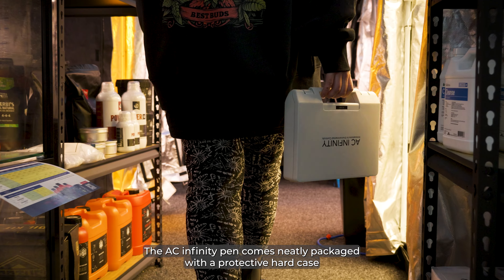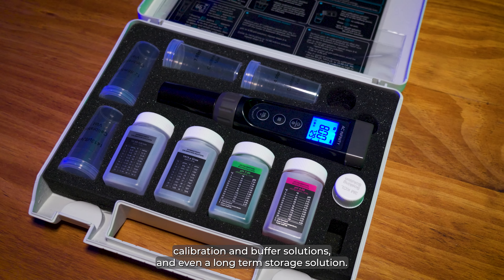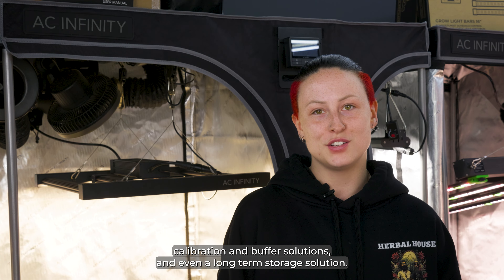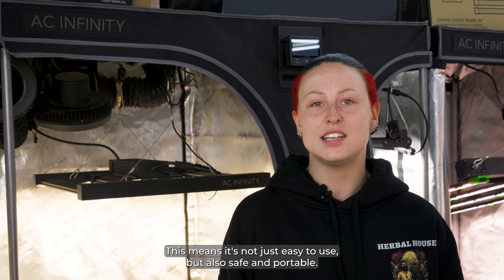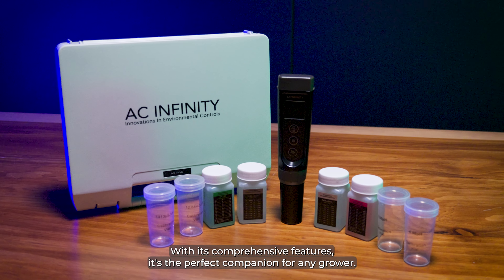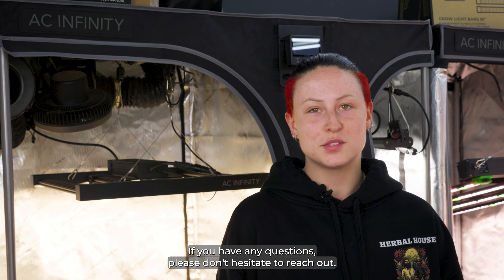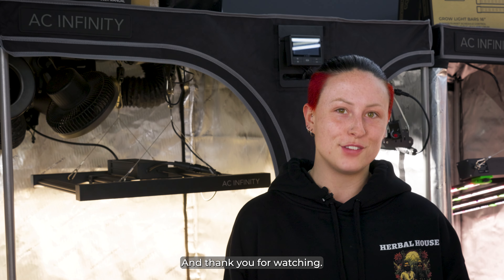The AC Infinity Pen comes neatly packaged with a protective hard case, calibration and buffer solutions, and even a long-term storage solution. This means it's not just easy to use, but also safe and portable. With its comprehensive features, it's the perfect companion for any grower. If you have any questions, please don't hesitate to reach out, and thank you for watching.